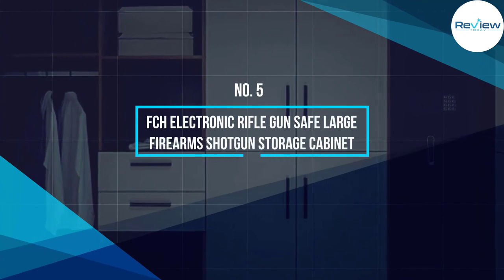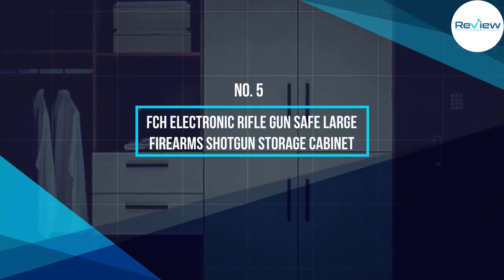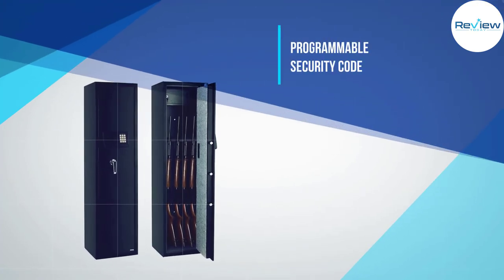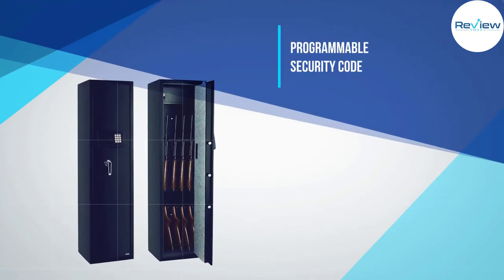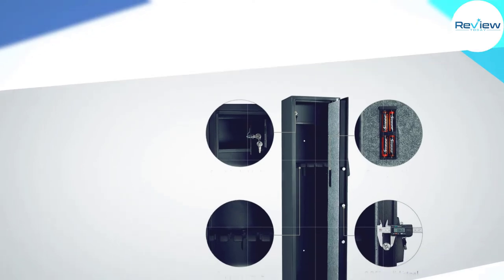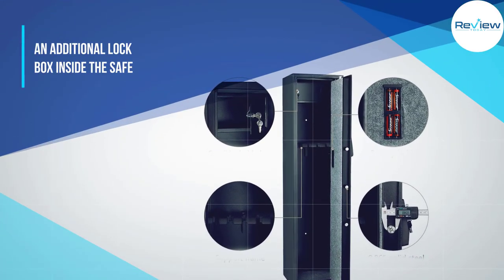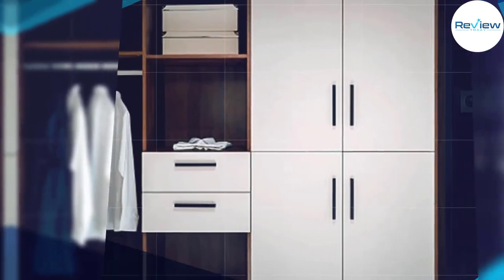Number five: FCH electronic rifle gun safe — large firearms shotgun storage cabinet. Now that we have the most expensive long gun safe out of the way, it's time to show you what you can get with a somewhat limited budget, and the FCH is a good example of that.